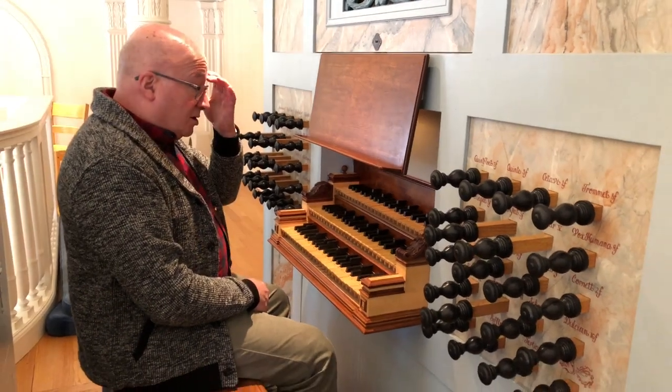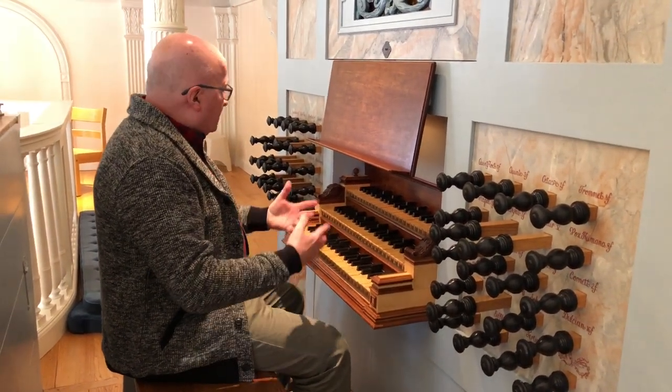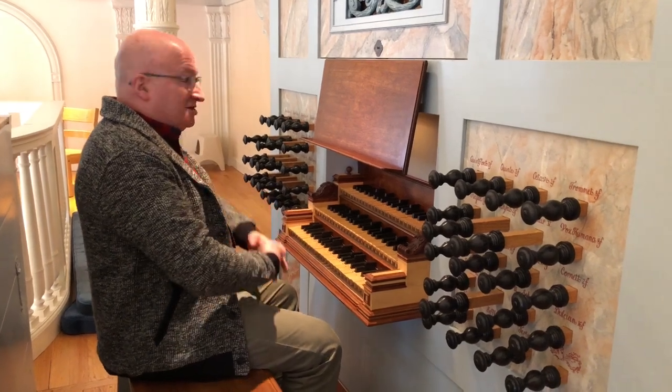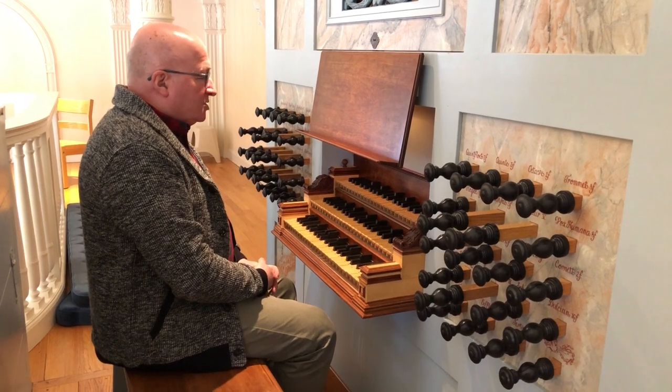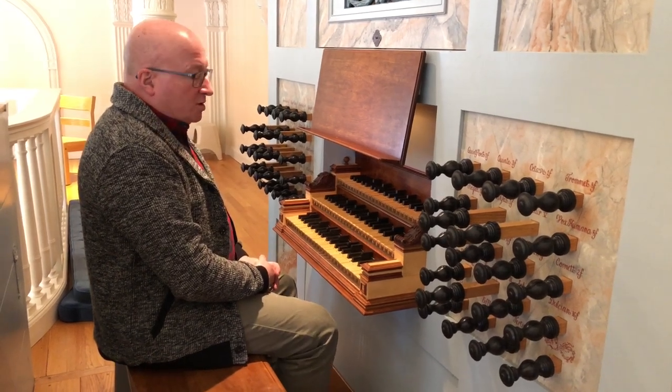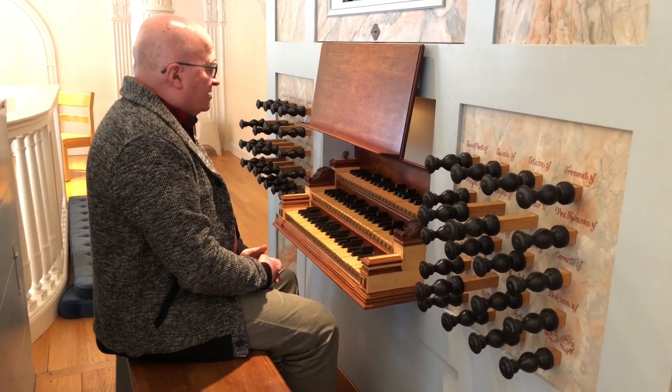This instrument is tuned in what is called mean tone — quarter comma mean tone. Rather than get into the scientific parts of it, which I myself don't exactly understand, I can simply tell you that certain keys are more pure in their tuning than on an equal tempered organ or piano or other instrument.